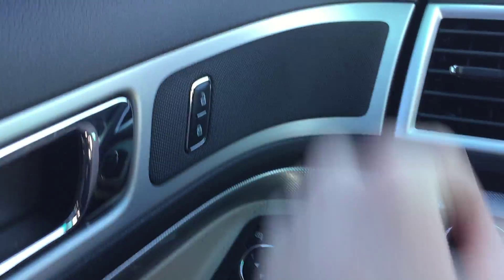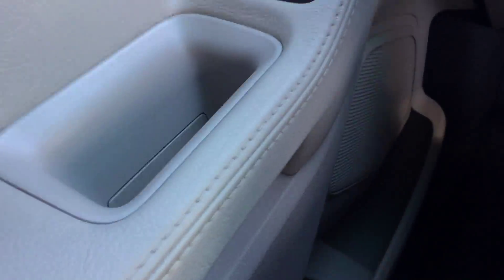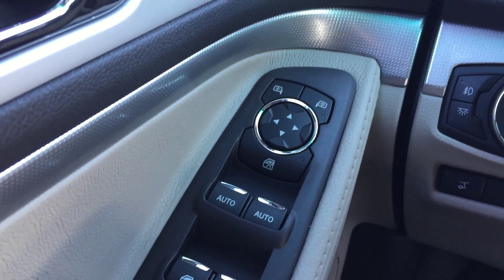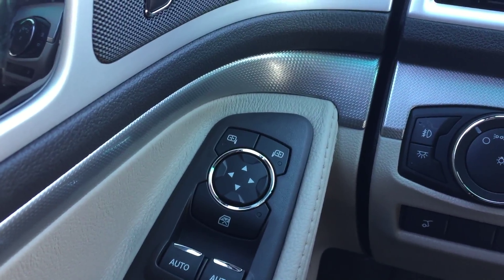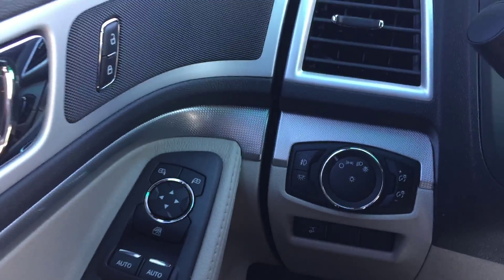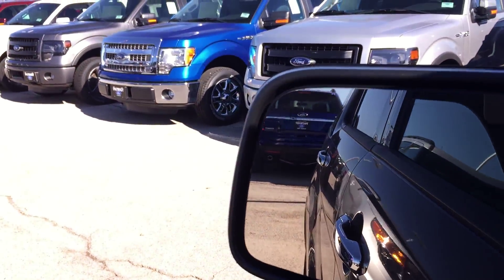You've got your power locks, nice chrome door handles with an aluminum finish, tweeter speakers, power one-up one-down front windows, power rear windows — which you can lock — and power mirrors.